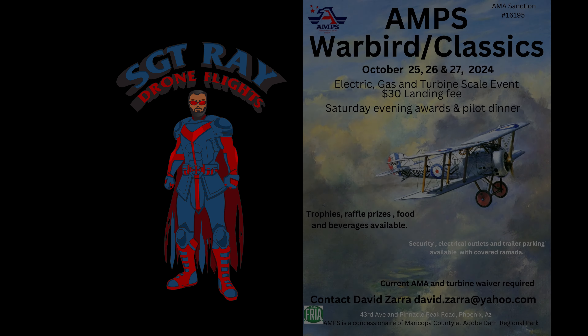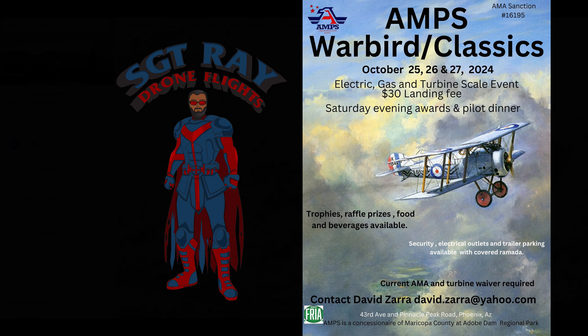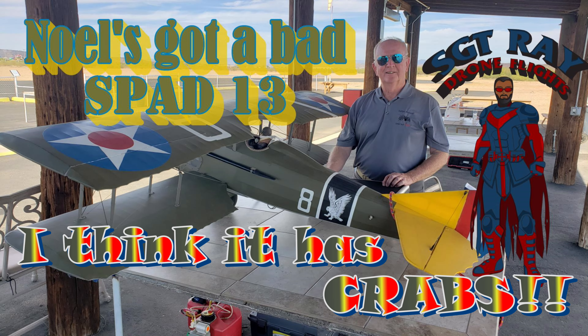Hi guys, this was the last day of AMPS, but I wanted to do something I've always wanted to do — kind of a 'how do they do that maneuver' tutorial. I call it crabbing, but Noel says it's side slipping. He's probably right, but I'm not one to let a good pun go to waste.